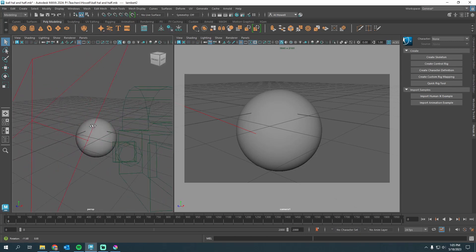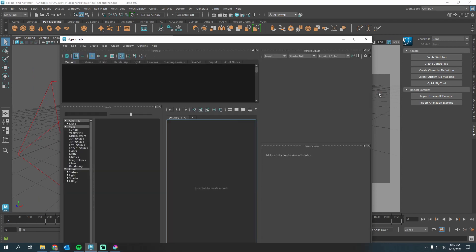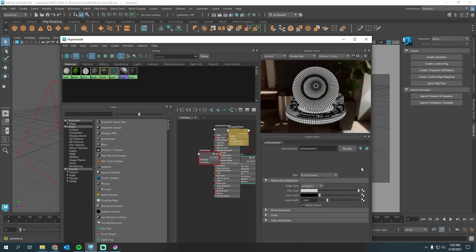I've got a sphere, a light setup, and a camera. I'm going to show you the Hypershade because I have two materials: my AI Standard Surface — which could be any material you choose — and then my Lambert with my wireframe plugged into the color, set up how I like.